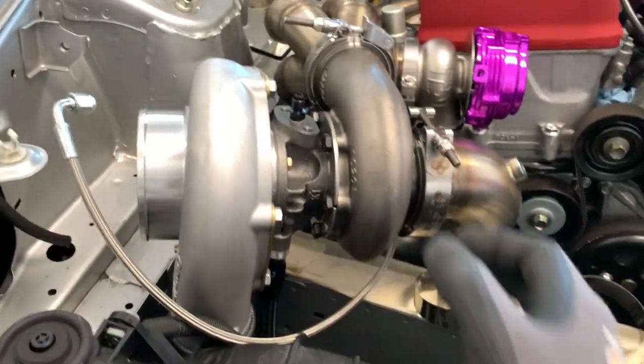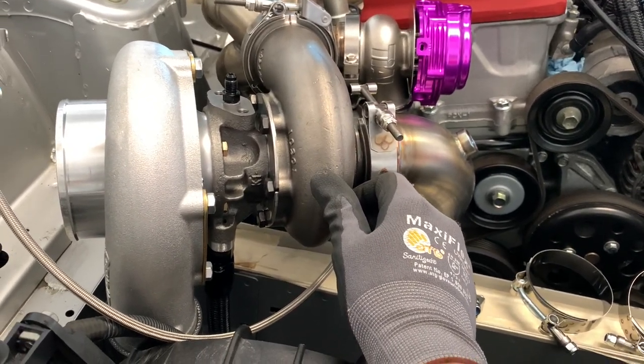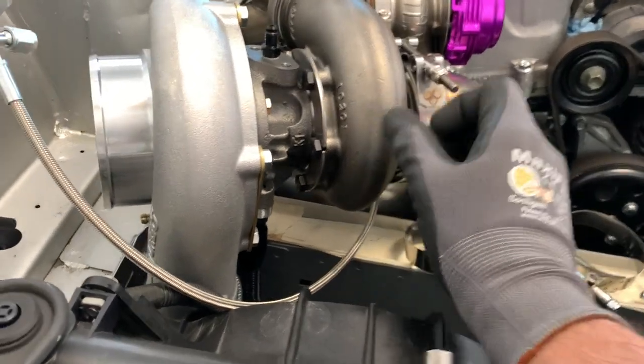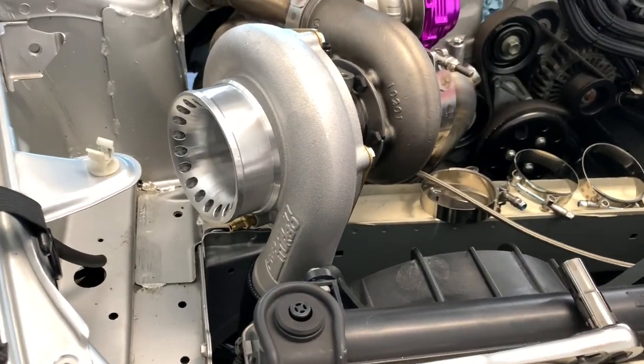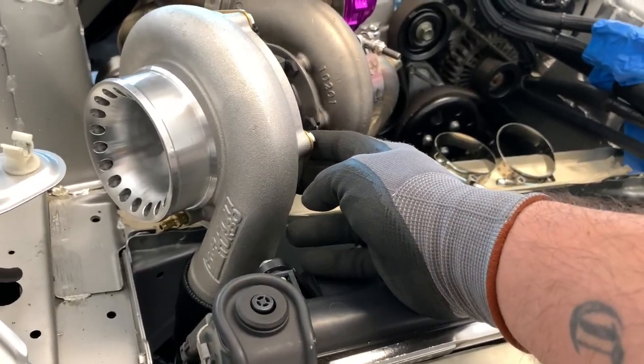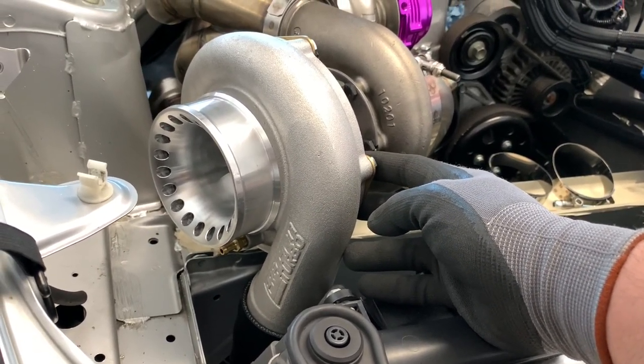Finally got this turbo with the final fit yesterday — making sure the clocking was right, making sure the downpipe would exit properly and not hit anything. This is a Precision 6266 journal bearing. It is my absolute favorite — good for 700 to 720 horsepower. I usually stop in the 650–700 range. On my last build, same motor, stock F22C — 696 at 26 pounds, 622 horsepower at 21 pounds, 550 at 15 — so you get the idea.